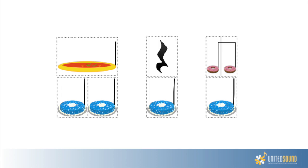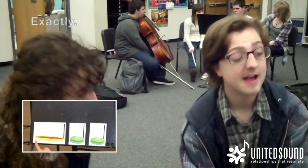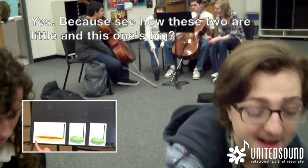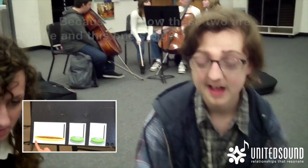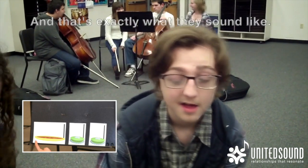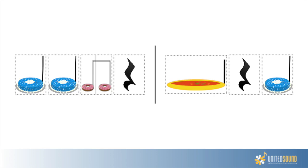Watch as Micah explains it to his mentors. Micah: 'These two are little and that's big.' Mentor: 'Exactly. Would you say there are two of these in each one of these?' Micah: 'Yeah.' 'See how these two are little and this one's big? So this one is longer — it's a longer note. And that's exactly what they sound like.' Micah: 'And these two ones are short.' Mentor: 'Yes, exactly!'